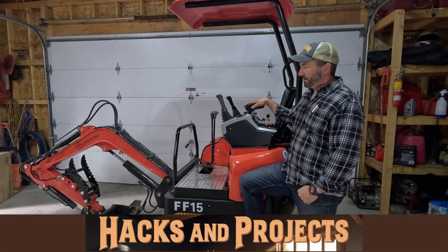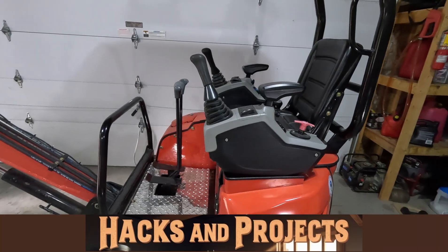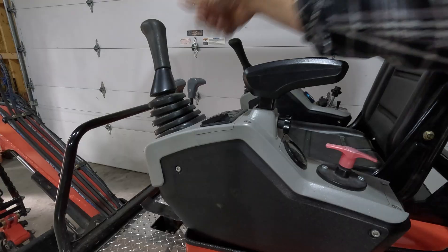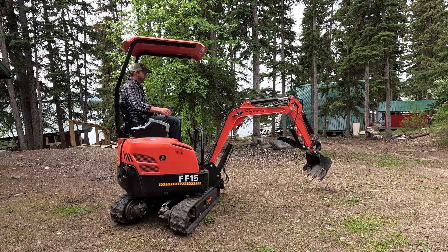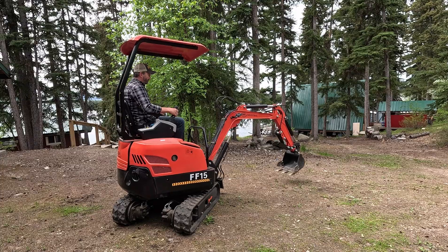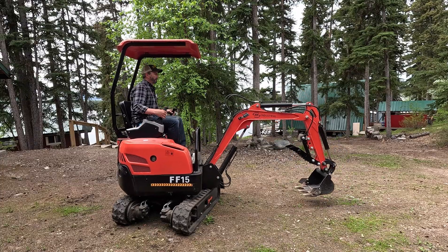Hey guys, welcome back. Today we're going to talk about a common problem with these Chinese machines, which is the very sensitive and jerky controls. You can look through the forums and Facebook and find that people say throttle it back to half throttle, or that you need more time in the seat learning to finesse the controls.